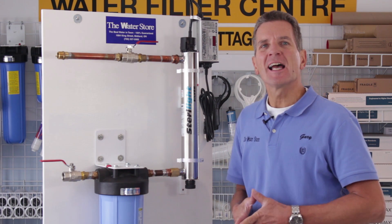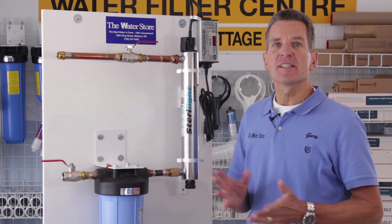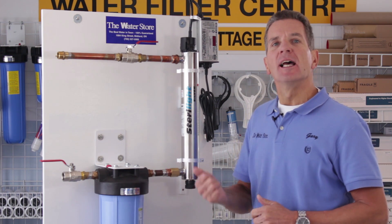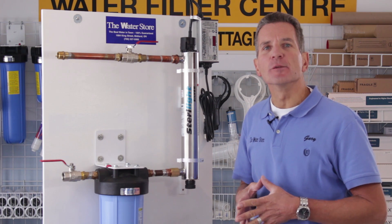Hi, I'm Gary the Water Guy and I own the Water Filter E-Store and the Water Store in Midland, Ontario. Today we're talking about how to replace the bulb and to service a Sterilite Ultraviolet system.